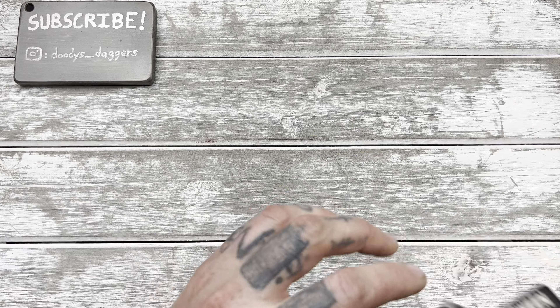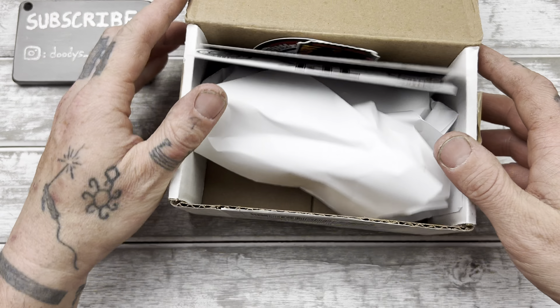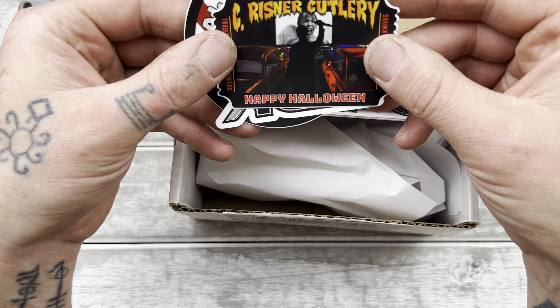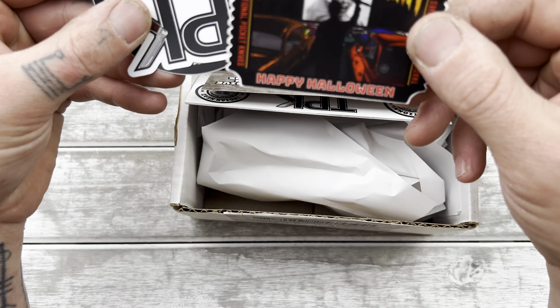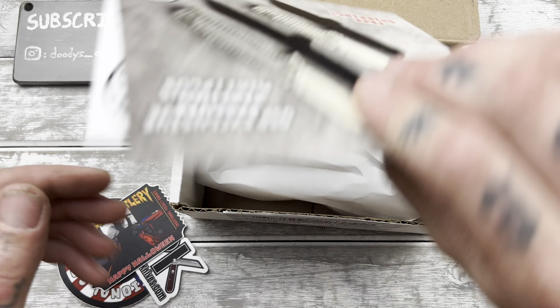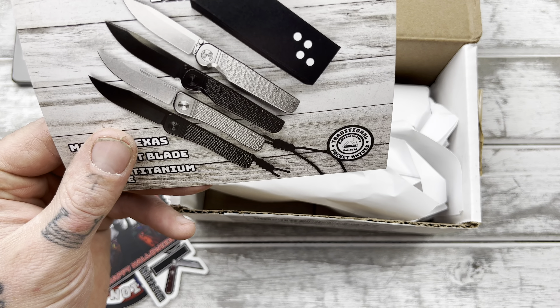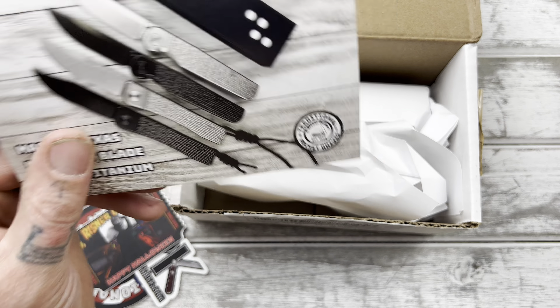Anyways, there you go. Now let's get to the real star of the show here. Oh baby, this is a big one — a big boy. Good old TPK. We got a Halloween sticker — nice, ooh, that's a good one, I like that. Very good one. And we got the typical flyers. We got some jigged penguins, the jigged bears, and the hedgehog.